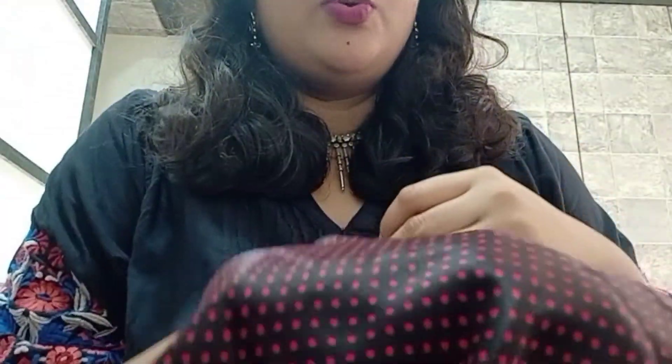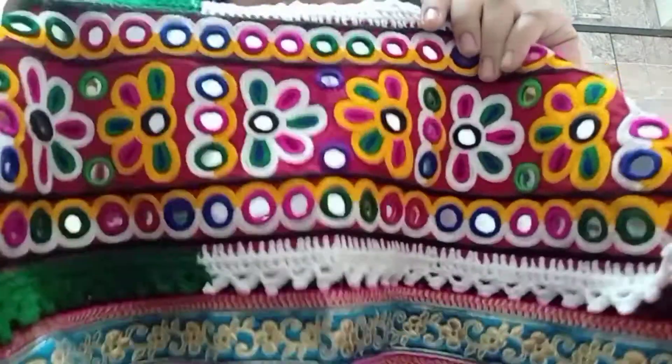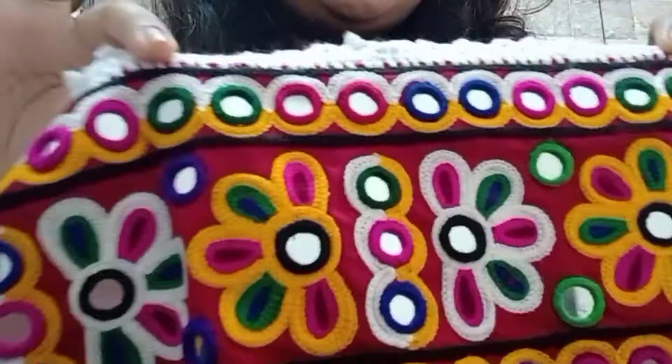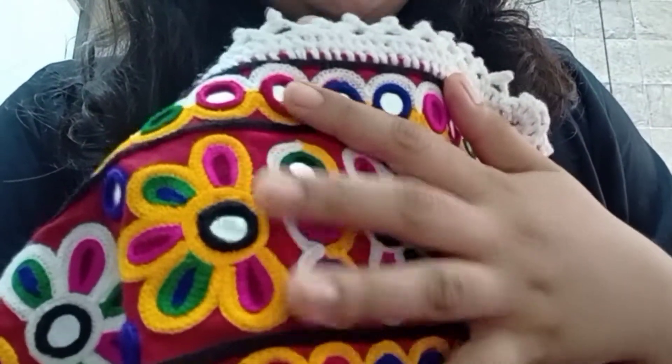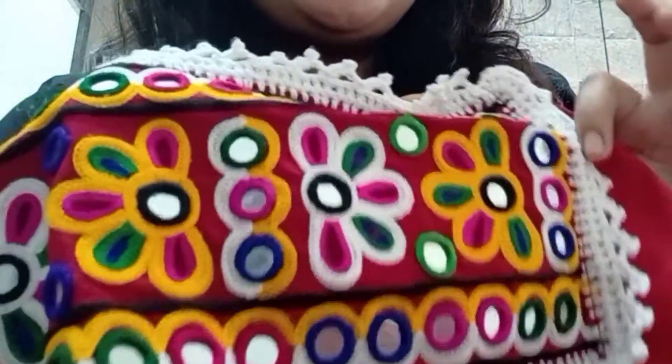Now I will tell you about this cord — it is called 'core' in Gujarati, which we normally put on the lace. This is a red core, we call it core in Gujarati.